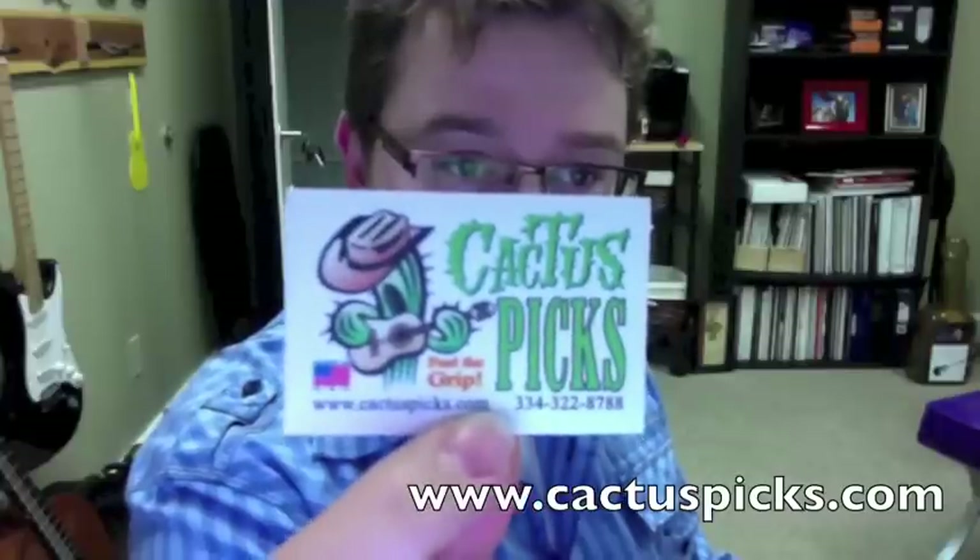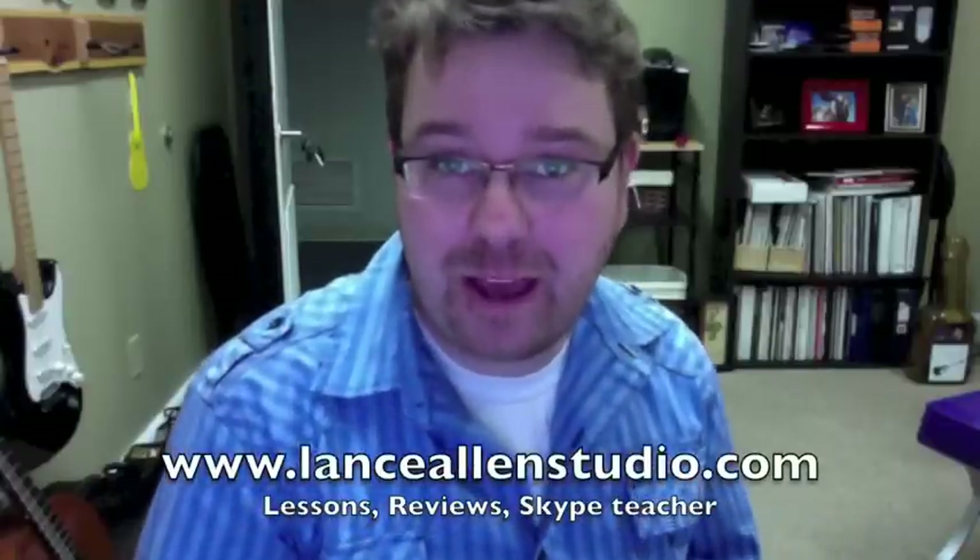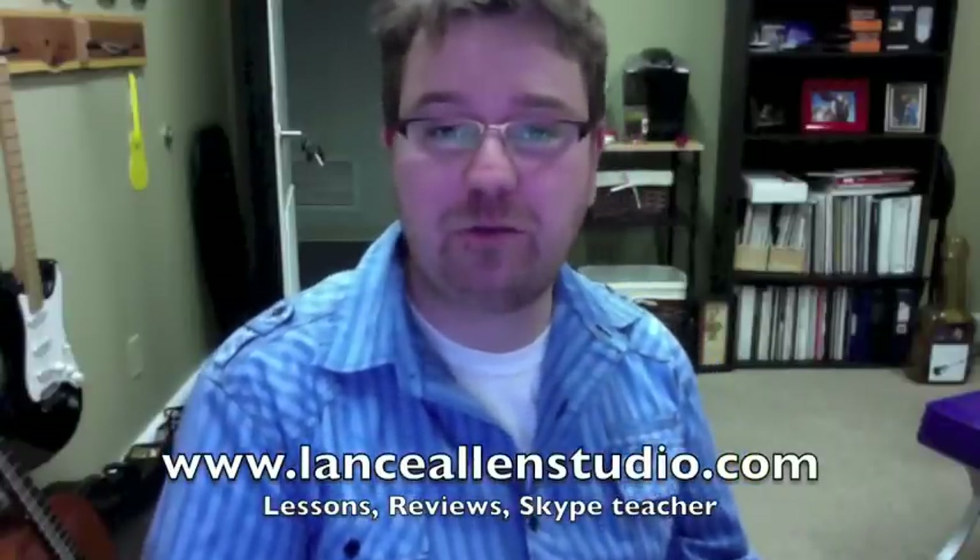These are made in the United States. Feel free to go check them out and hope you like them. Have a nice day. And don't forget, if you're interested in Skype guitar lessons or just information about the guitar, check me out at LanceAllenStudio.com.